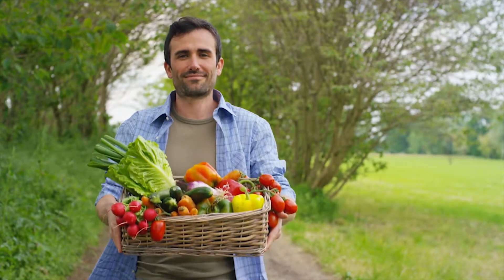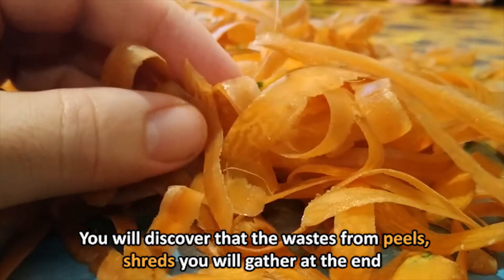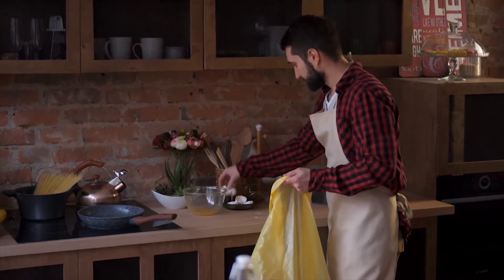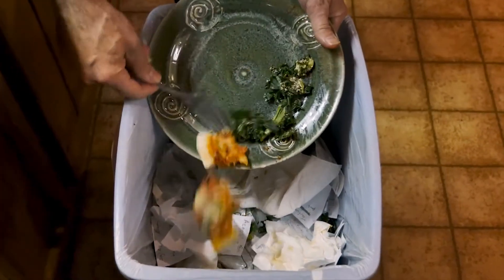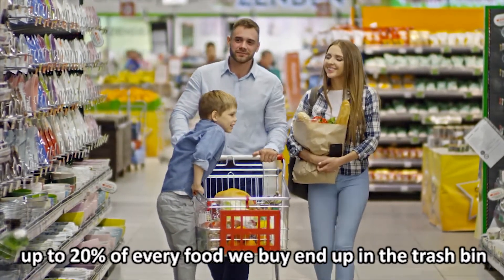Imagine filling five shopping bags with fresh fruit and veggies — you must have paid some good money for that lot. You will find that the waste from peels and shreds you gather at the end fills maybe a full shopping bag, and that full load then gets dumped in the bin. That is the reality of how much food people waste. According to a study by FoodWise, up to 20% of every food we buy ends up in the trash bin.